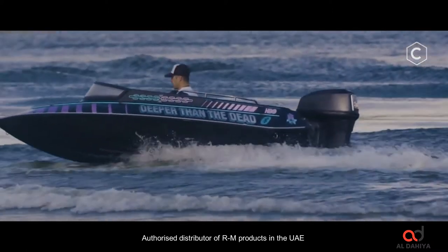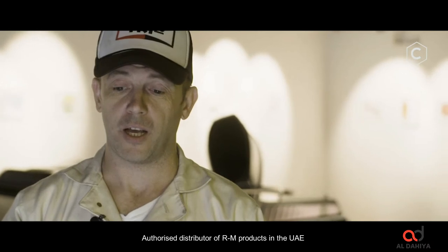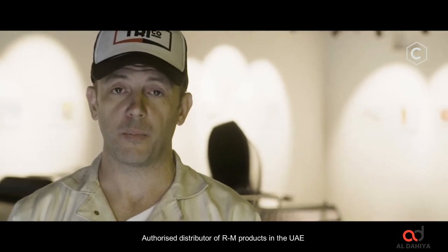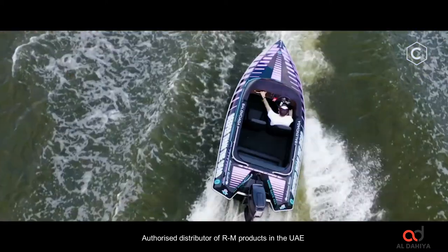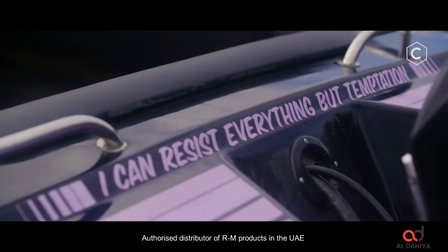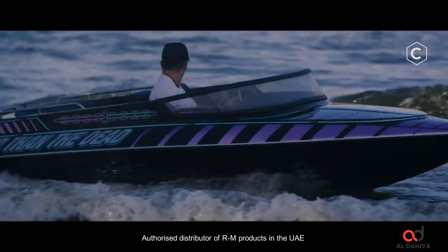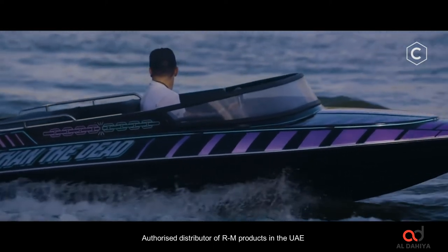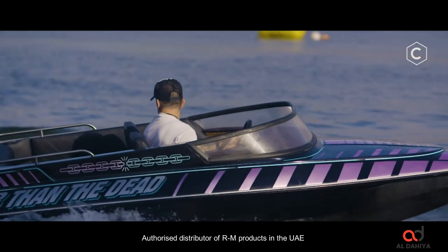The colour we created I've not seen before, and that's always the goal — to create something super unique. We got there quite quickly because there was no other reference to it. We weren't trying to recreate another colour; it was just this neon, nightclub, shimmering, cerise pink — and we got there in the end.